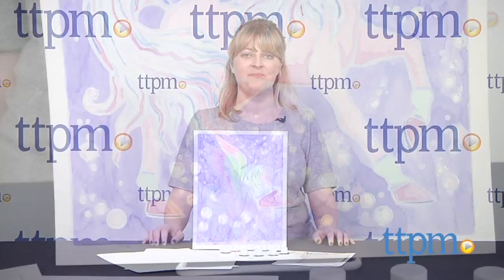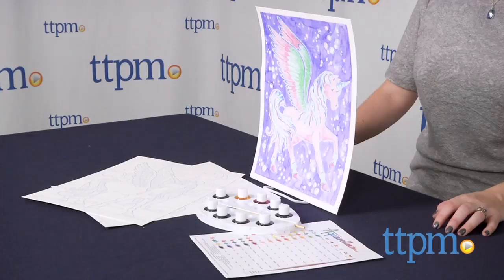Kids can make some pretty amazing works of art with this easy-to-use kit. Hi, I'm Laurie from TTPM, here with Aquarellum Pegasus from Centosphere.